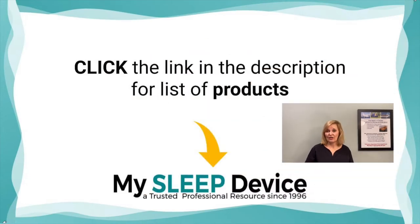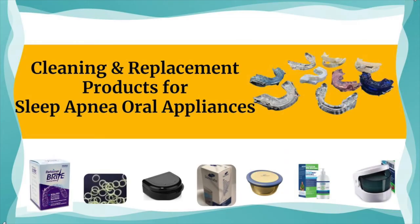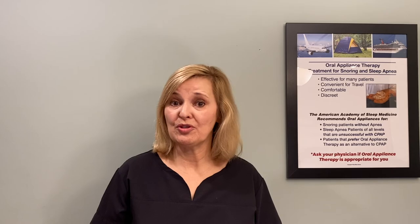Check out the link at the bottom of this video — it will take you to the resource for all of these, and there are actually more products there as well. Also be sure to visit mysleepdevice.com, an oral appliance educational website dedicated to making you more successful with oral appliances for the treatment of snoring and apnea. Be sure to see the cleaning and replacement products for sleep apnea oral appliances video, where I'll discuss which products to use to clean your oral appliance. I hope you found today helpful — please like and share this video, and put any questions in the comments and I'll try to answer them in a future video.